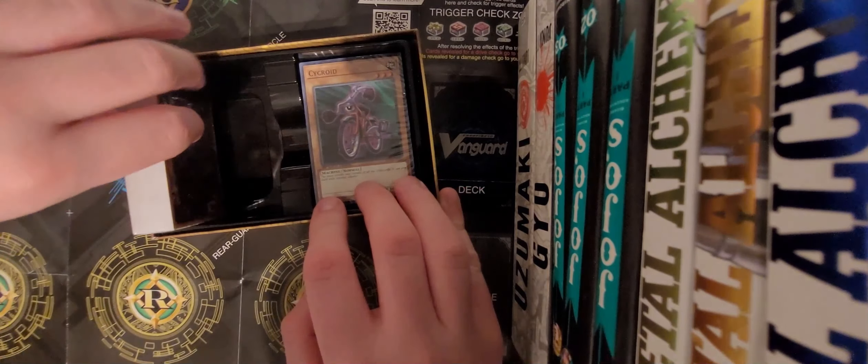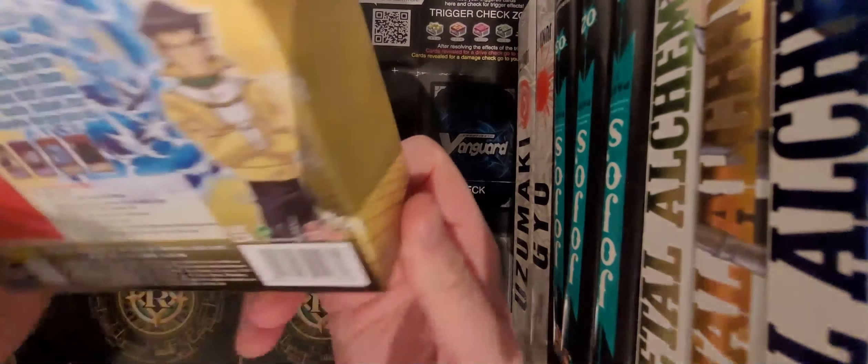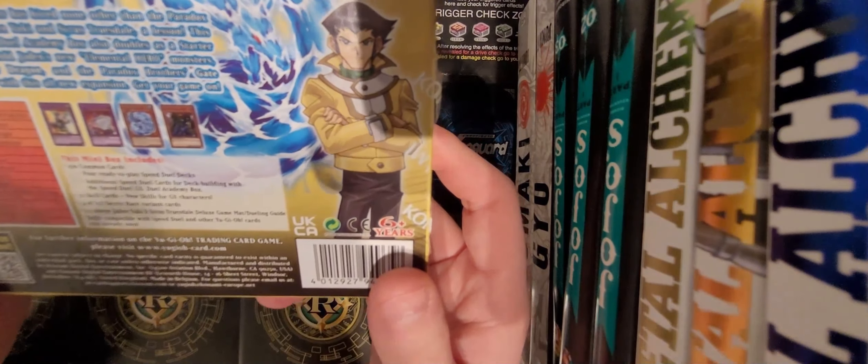And here we have four decks. I actually don't know how many cards this comes with this time. Let's double check the back - it comes with over a hundred common cards.